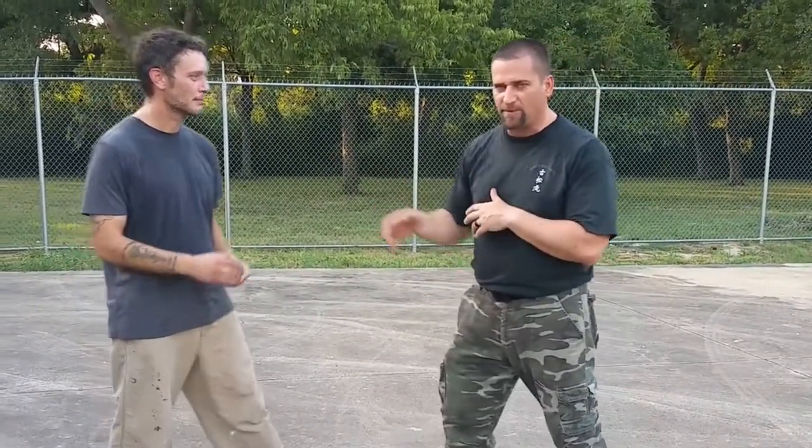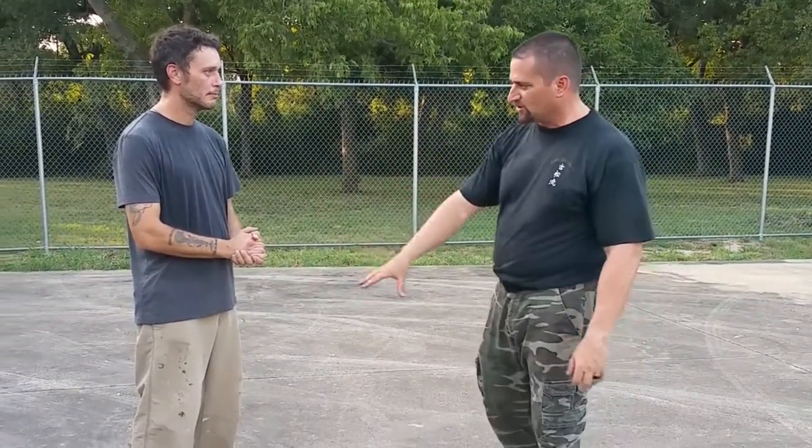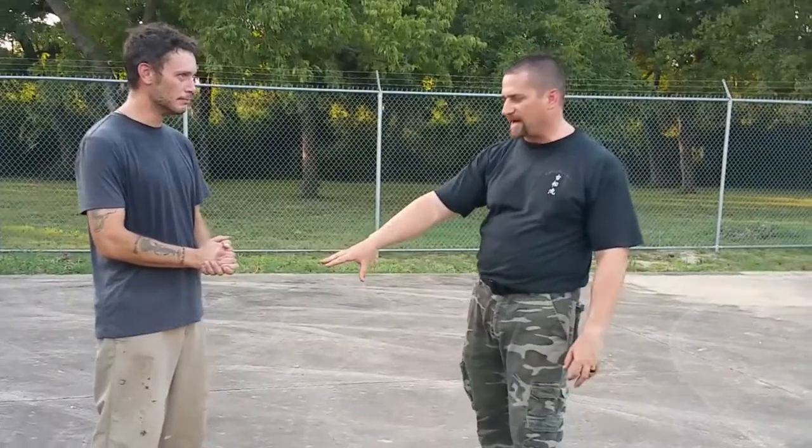Hey guys, it's Tom from Marshall Tackle Defense. Today we're going to work on a drill from the guard. It's going to work on your reaction time. Normally you just see guys doing drills where somebody throws a punch and the other guy reacts, but in real life you're going to have to have some kind of discourse with somebody that's pissed off at you. It's very hard when you're engaging your mind and also trying to watch, using peripheral vision looking at the center mass.